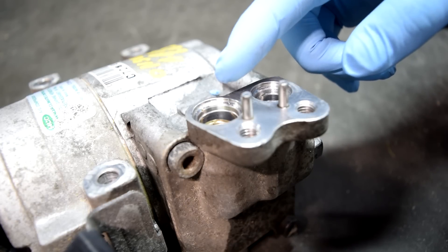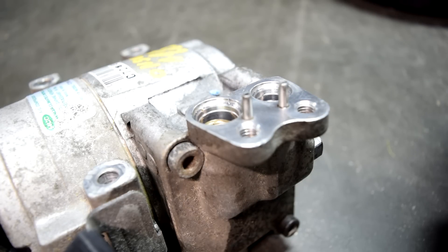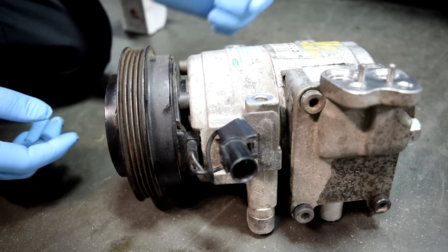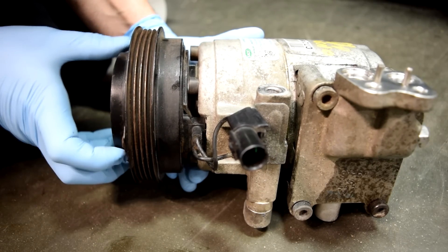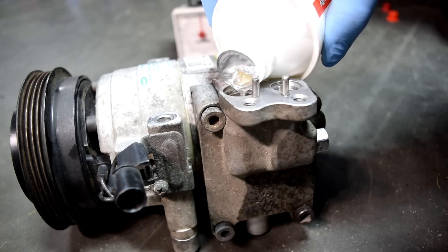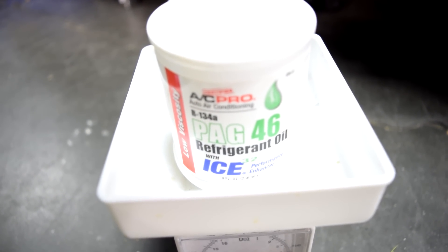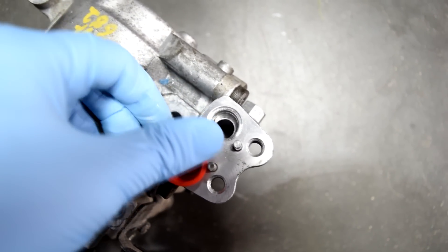We're going to put our oil in down the suction or low pressure side, which is the bigger hole on our compressor. As you're pouring oil, if it starts building up and almost overflows, just turn the clutch a couple of turns — that will turn the shaft inside the compressor and suck in the refrigerant oil. We've got about four ounces left from our total of nine, which means we put in about five ounces. Before putting the compressor back on the car, put the little caps on so the oil doesn't spill out.